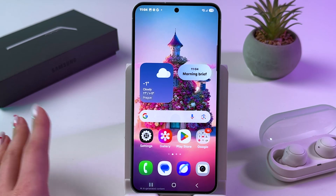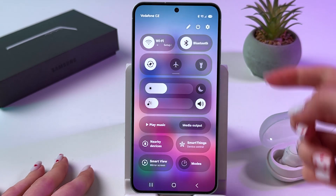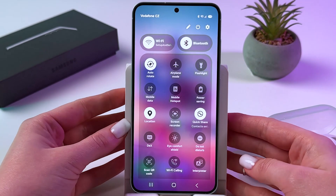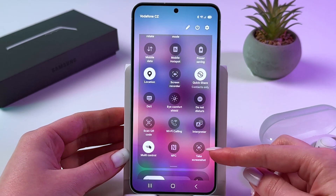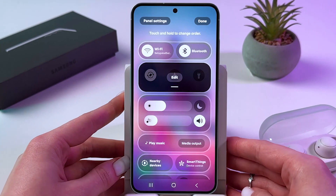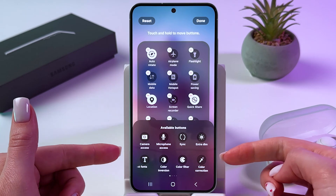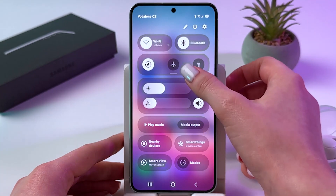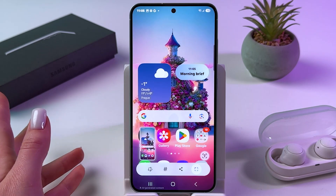Another way how we can take a screenshot is by going into quick settings. Swipe down from the upper right corner, then swipe this line down as well, and from here you'll need to find the feature 'Take Screenshot.' If you cannot find it, tap the pen icon and choose to edit your quick settings, then find it in the available buttons list. For now let's just tap the icon like that and in just a second the screenshot will be taken.